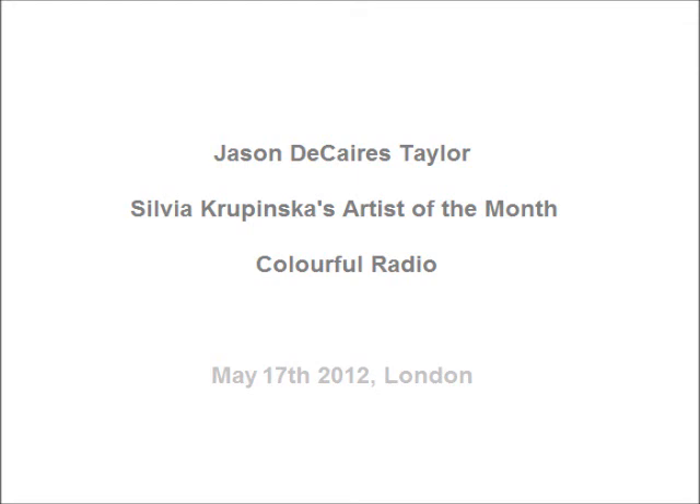You can view his work through videos on the internet. I'd definitely recommend visiting Jason de Caires Taylor's website: www.underwatersculpture.com. If you'd like to know more about my meeting with him — he was in Mexico and I was in London — my blog is sylviakrupinska.wordpress.com, where you can find out more about what happened and insight into sculpting processes.